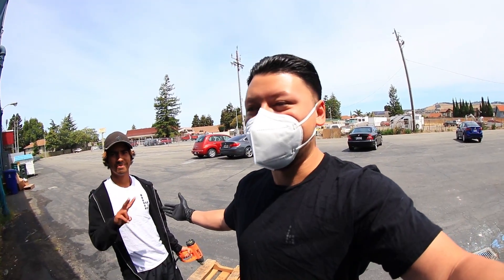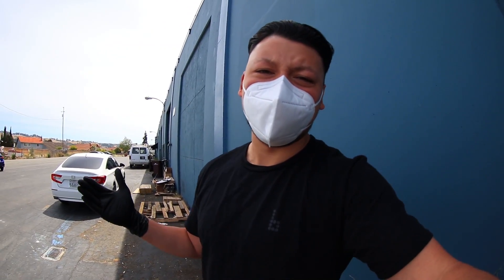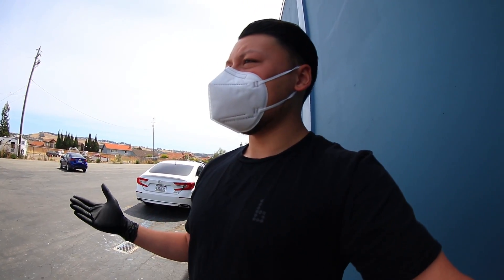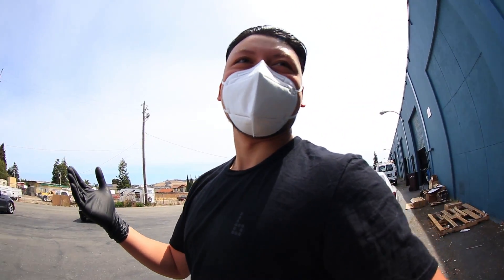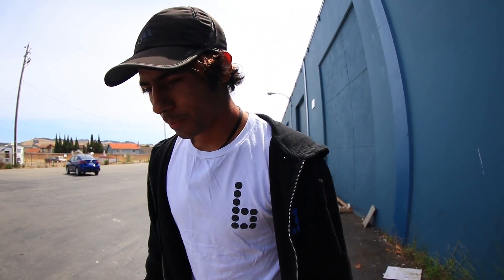Hey guys, my name is Gabe Cruz. We are here today with Mogulthon, staying six feet apart. I'm officially back filming again here at the Braille house, trying to remember what it's like to actually be in videos. Since I'm back, the dumb ideas can begin again. Aaron has been doing a lot of tutorials and really nice skateboarding content on this channel, and I'm here to ruin it all once again.